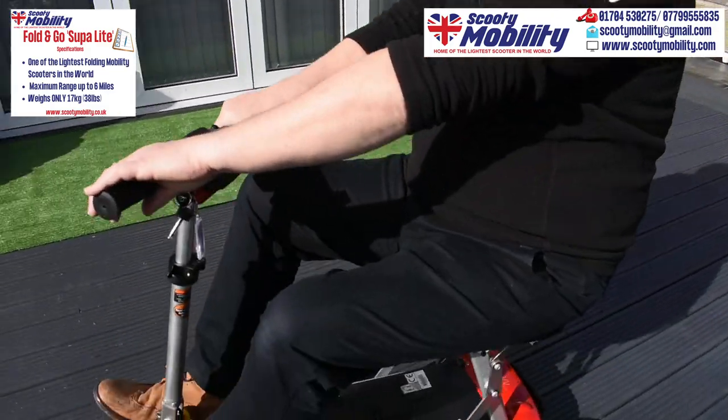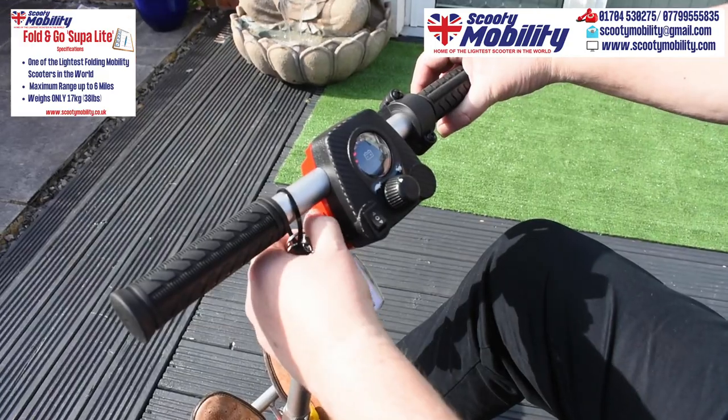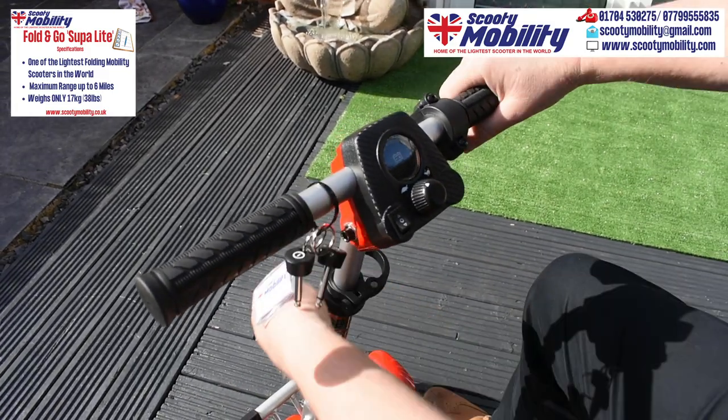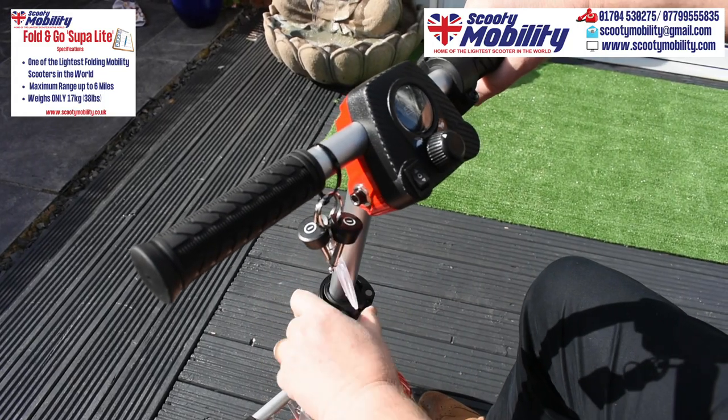It has a dashboard with a digital display and keys. There's speed control on the dashboard, so you can adjust the speed to different speed settings, and adjustable height and steering. So there you go with the Superlite.